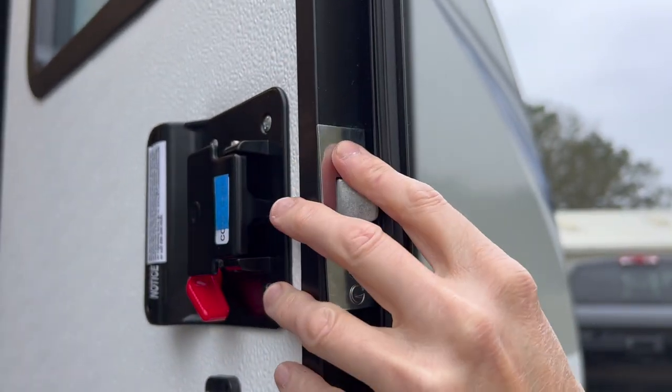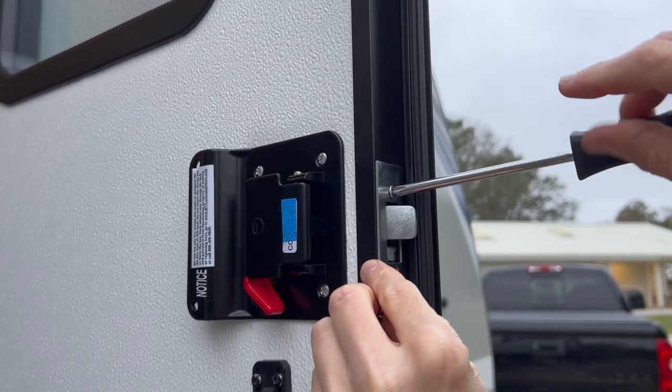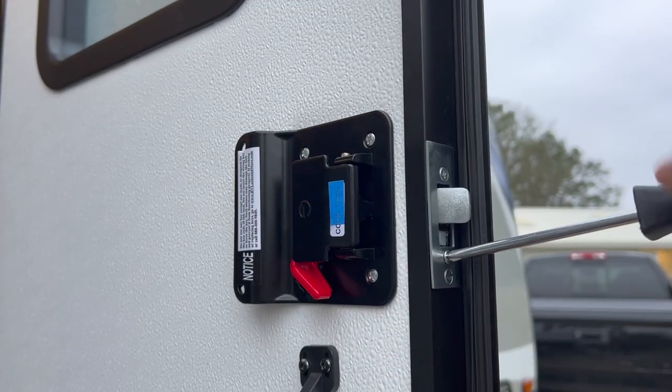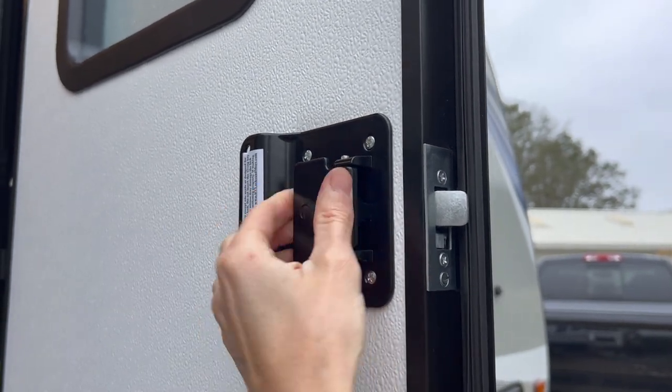Next, attach the door edge plate. Use the provided screws so that the plate seats properly. Once the door edge plate is attached, re-test the deadbolt and handle to ensure they move freely.